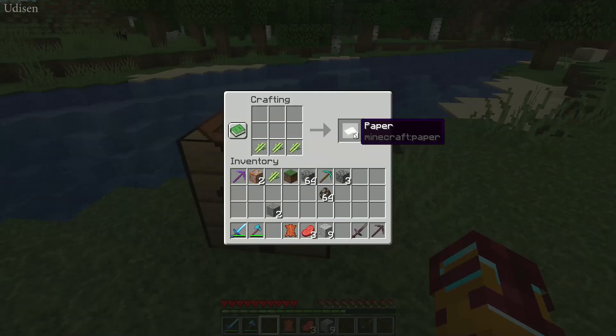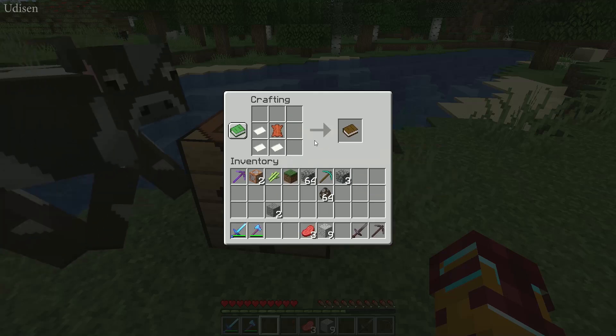Three sugarcane — craft three paper. With three paper and one leather, craft the book. Ta-da!